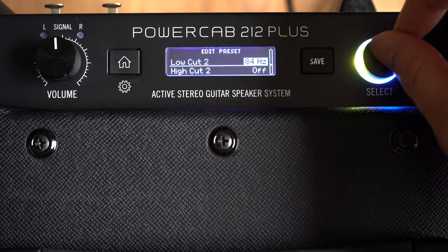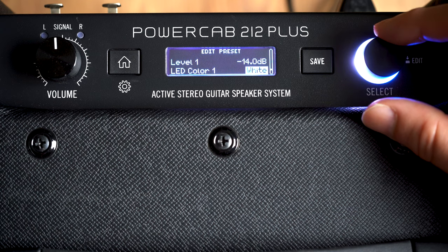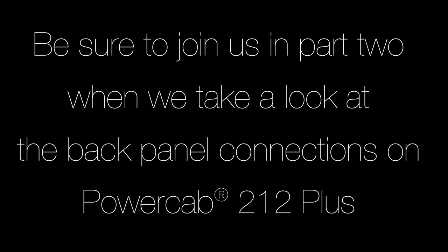Each one of those modes has options for low cut and high cut, and of course a level setting. You can also choose the colour for each different speaker type. Each speaker and mode has its own default colour, but you can override this and choose your own.